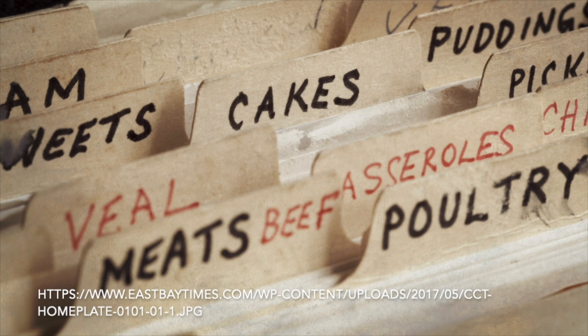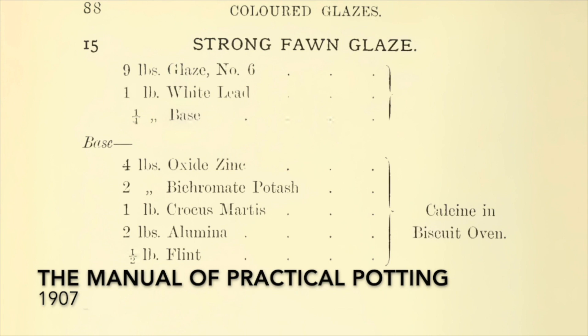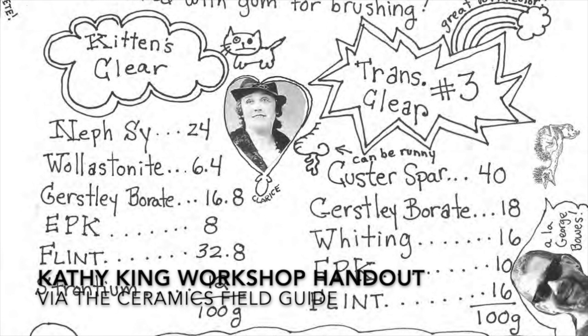Many of us have recipes at home inherited from parents and grandparents. Just as with food recipes, potters have a long history of sharing and passing down ceramics recipes. Our knowledge is passed along through books and workshop handouts, studio glaze books and notes from teachers.